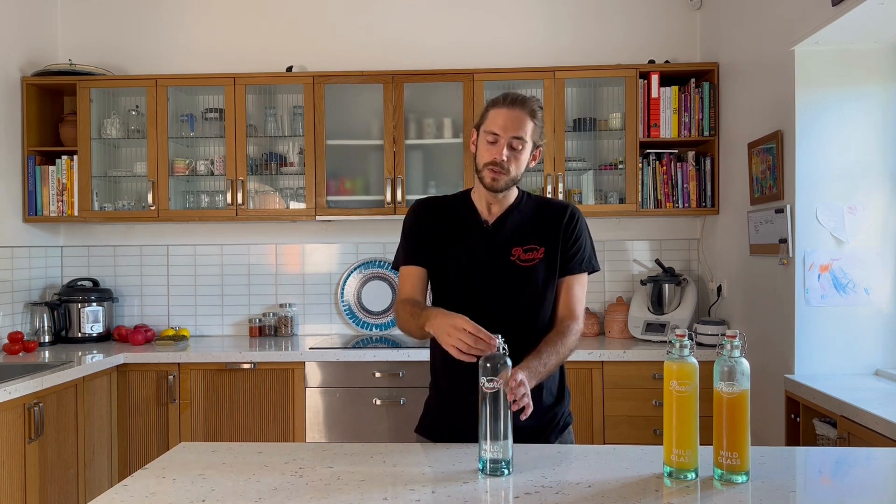This bottle looks very beautiful on your dining table for storing water or juices, but it can also be used for fermented drinks such as kombucha or water kefir.